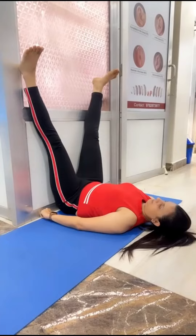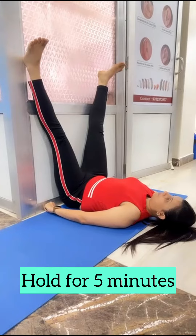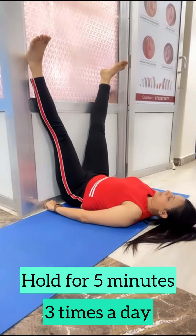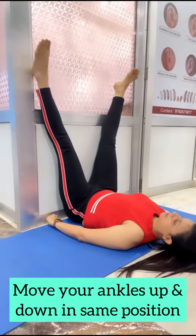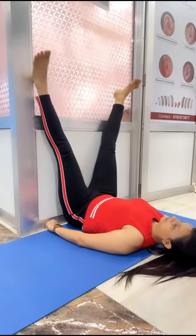Sixth exercise — the last one, and the easiest of all. Hold this position for 5 minutes, 3 times in a day. You can also vary it: start moving your ankle up and down in the same position for better results.